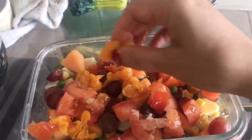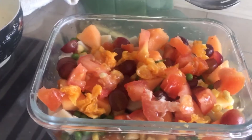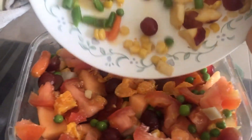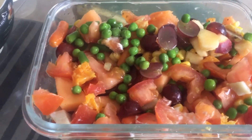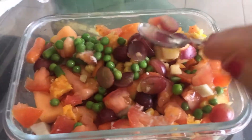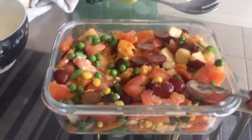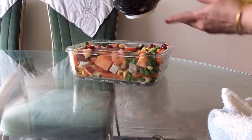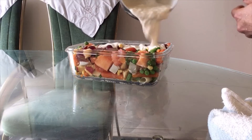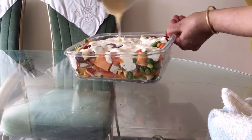Oranges — mandarin or clementine, whatever you have in the orange family. And now all the leftovers. Beautiful! Now I will pour the sauce on top of it. This is our creamy sauce. Wow, yummy!